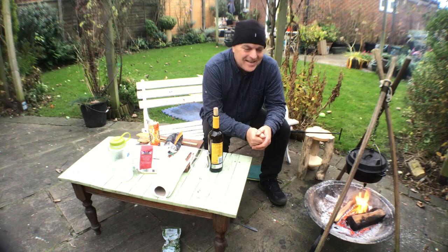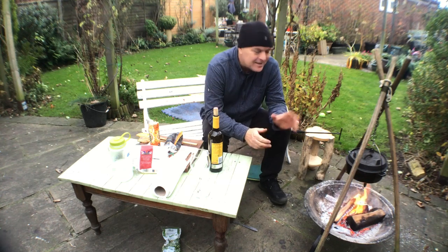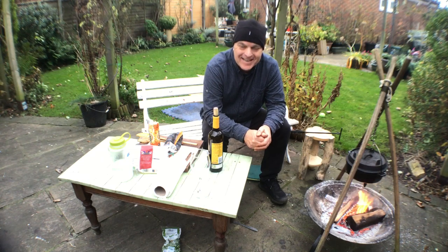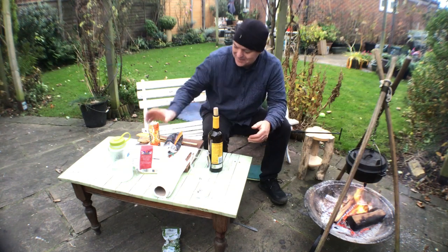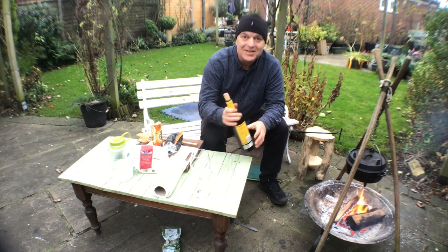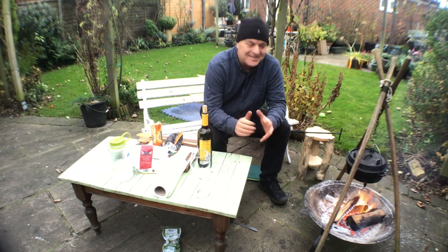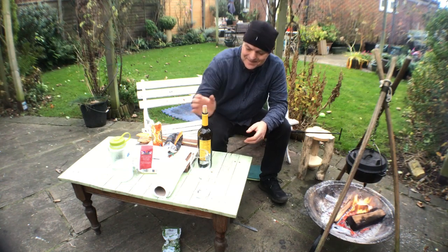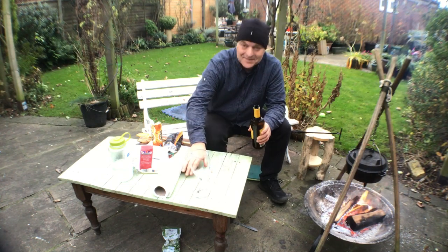So the fire's going nicely, it's nice and warm outside, the curry is cooking. It's four o'clock and I haven't had lunch, so I've got myself a bit of cheese and biscuits with some chorizo and a glass of wine. I think this is the perfect time just to relax — so cheers guys and girls.